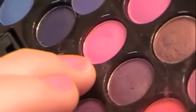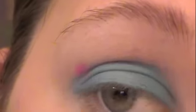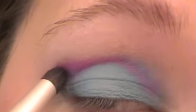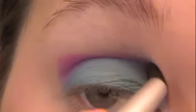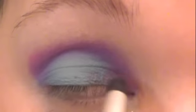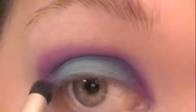Once you have that done, take this hot pink color and get it on a crease brush — I'm using one by Coastal Scents. Work this right into your crease. It's a very vibrant pink, and once it blends down it mixes with that blue and becomes kind of a purple-y color, which is really cool. Blend it right into the outer corner, and if you want to make it more dramatic, you can blend it up too.